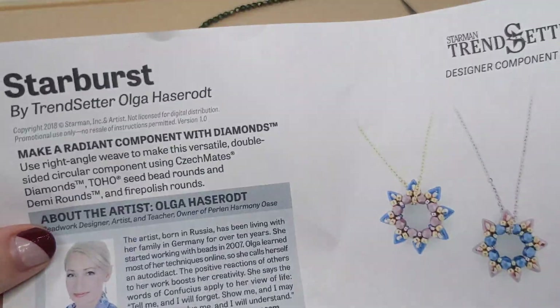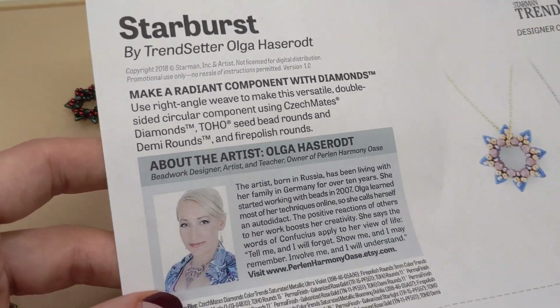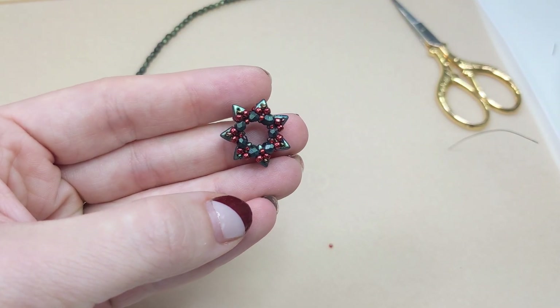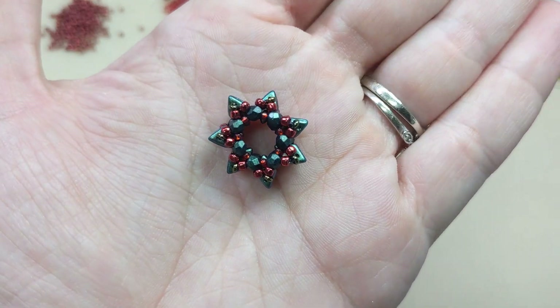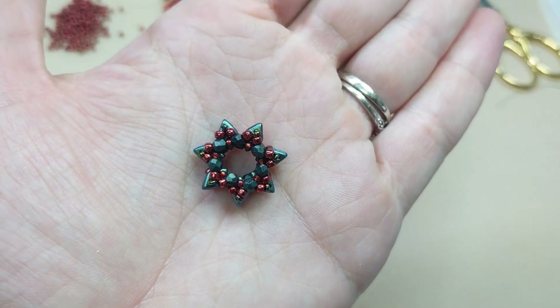We'll also have a wonderful PDF diagram complete with steps, a little bit about the designer, and wonderful diagrams for exactly how to make this cute little pendant. I'll leave the link for that in the video description. Just another look at how cute this pendant is — I think the colors show up a little bit better on my hand.